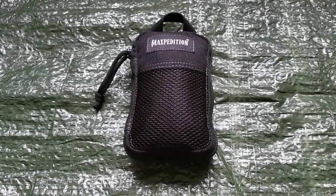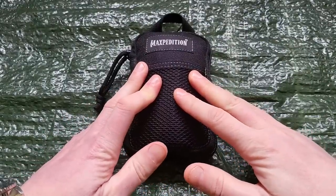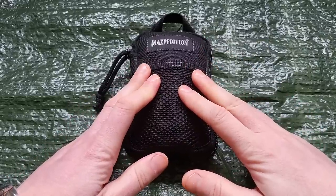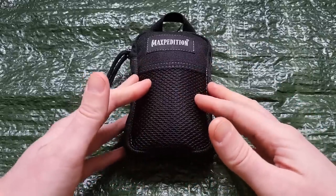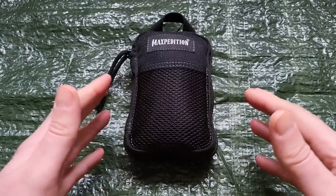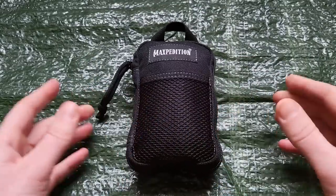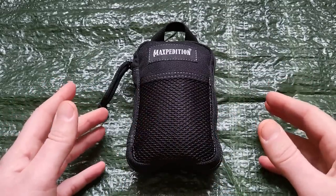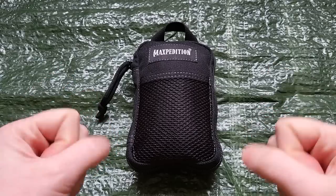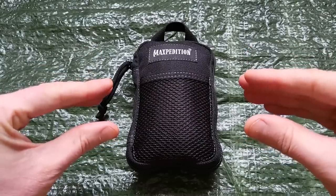Would you believe me if I told you you can fit a full 10C's survival kit plus more in your pocket? Well, you can. I'm going to prove it and I'm going to show you how. Now, there's going to be some compromise. You cannot fit a 3x3 tarp in your pocket. You cannot fit a 1L metal bottle or container in a pouch of this size. The theme of this video is going to be compromise. You have to give up some durability and some functionality in return for smaller size.